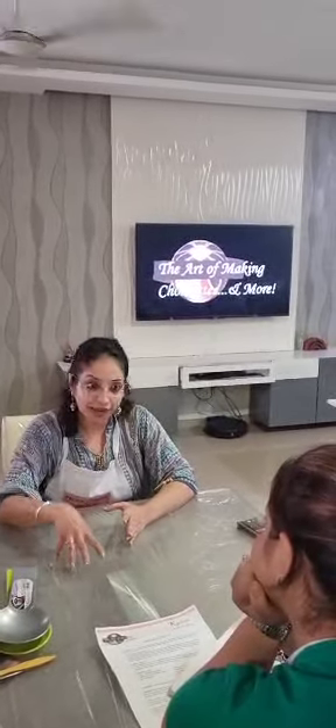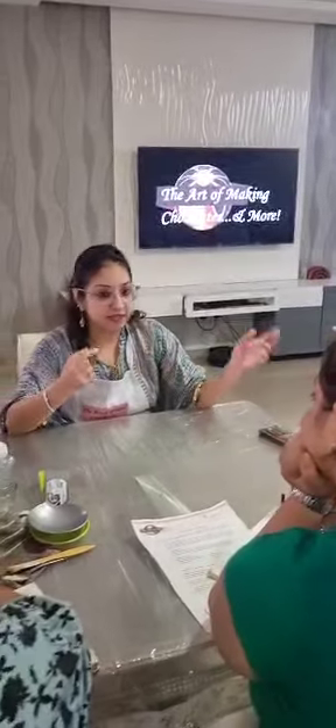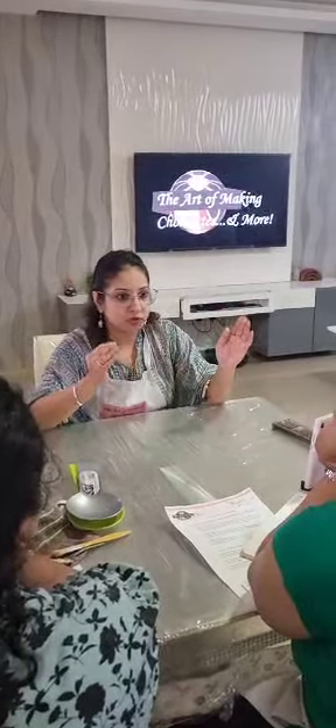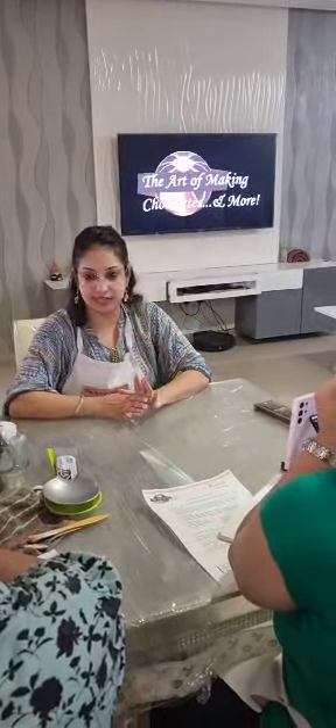This class is full information starting from the basic to the advanced. I will tell you the theory about chocolates, packaging, pricing, wrapping, sweating, what you have to do in bulk, how to sell it, and how to store it — I am going to teach you all this in this class.